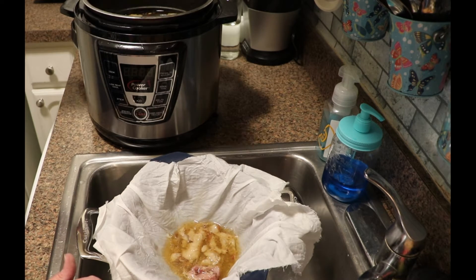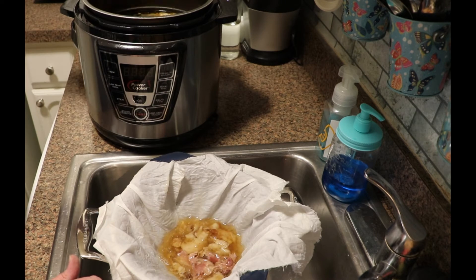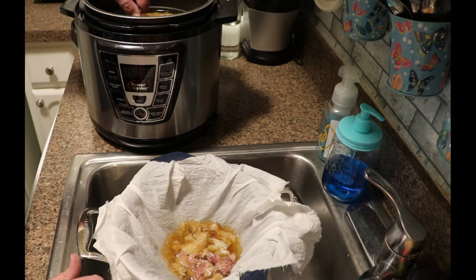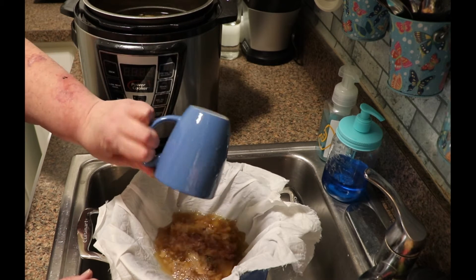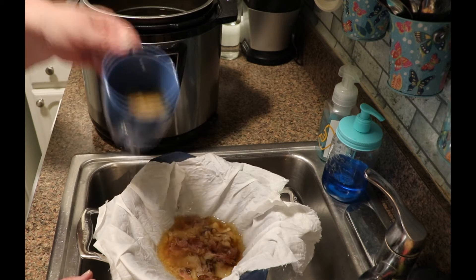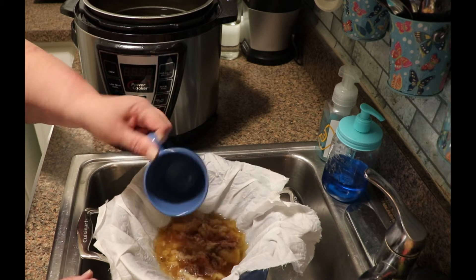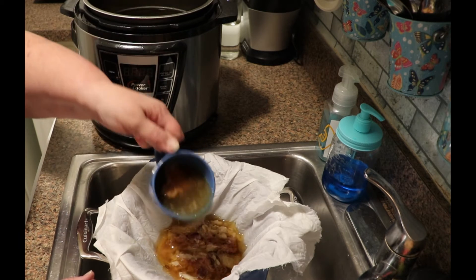I know that there are lots of different things that you can add to beans, but my granny always cooked her beans with smoked ham hock and smoked pork neck. I happened to get a good deal on ham hocks so I went ahead and picked them up, but I do this as well with pork neck. I'll de-bone it and use the bones and the scraps to make broth, and I use the broth to can my beans.